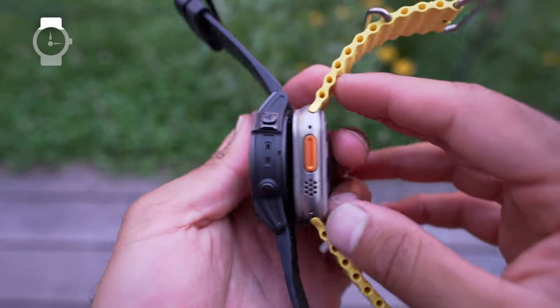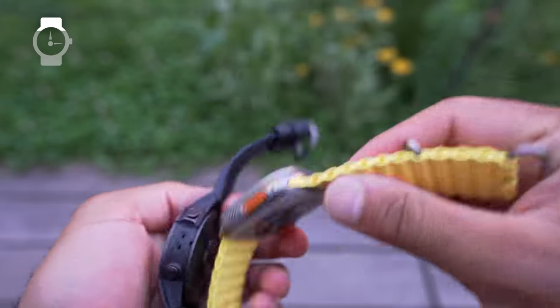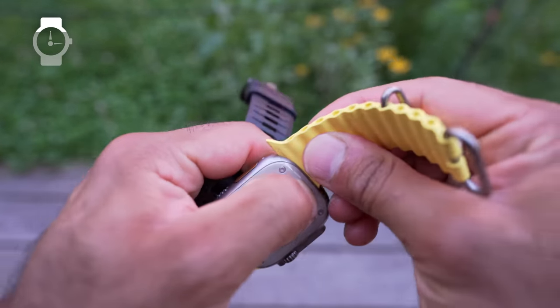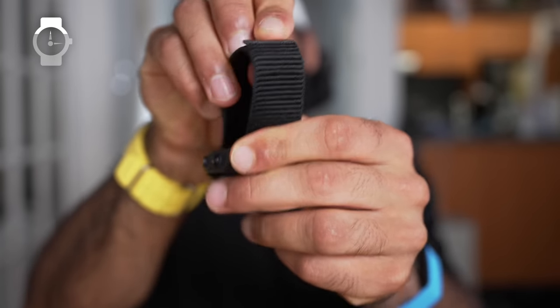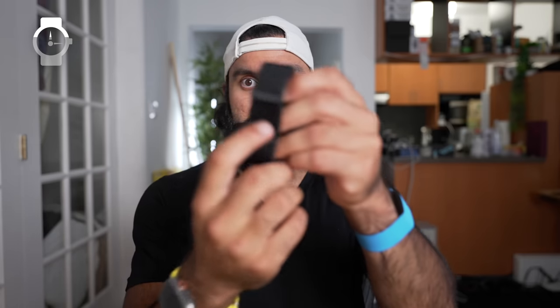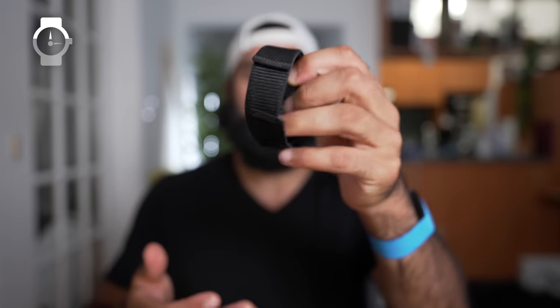I've hit both watches up against the wall as I'm walking around places and they have minor signs of use, but none have gotten destroyed and none of the screens have cracked, so they're pretty durable. When it comes to the straps, they both have a quick release option. I tend to prefer Velcro straps that are flexible and easy to put on and off, but the silicone straps are more secure with multiple latch points, whereas the Velcro tends to unhook or get caught on my clothes.